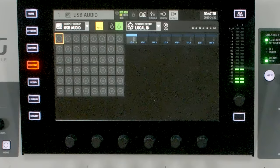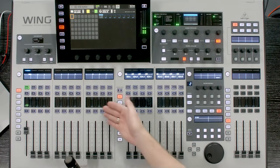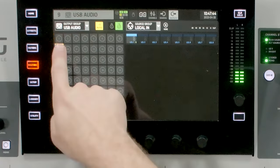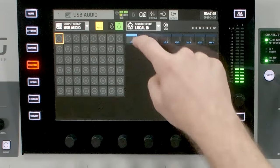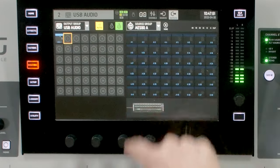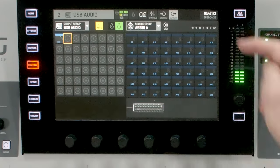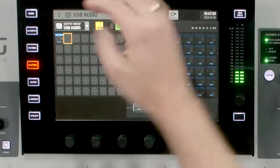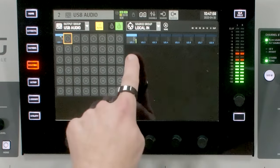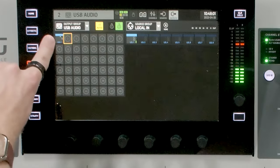Now I'm going to select all of my inputs for my channels. In this case, I'm going to select my output one to be from local one. If I have my inputs coming in on AES 50, I'll need to go to AES 50 and select them from there. In this case I'm just using local one for this microphone. We can see that as I'm talking into this microphone, we're also outputting here.